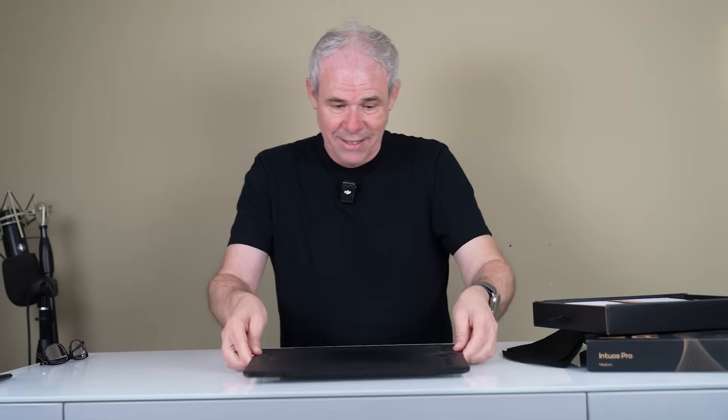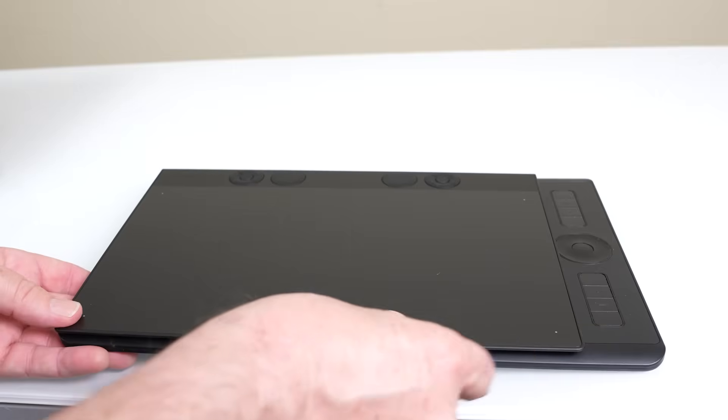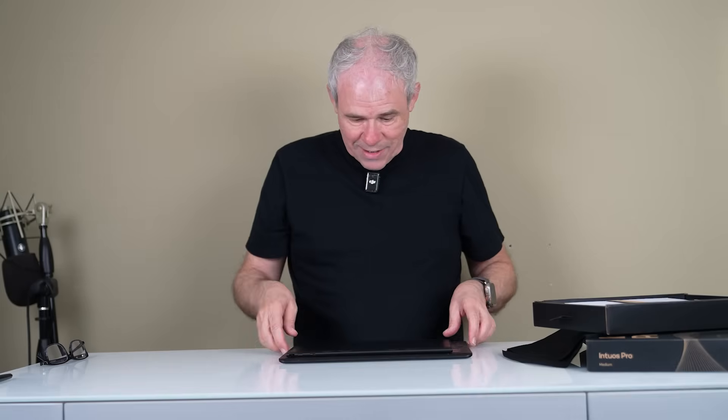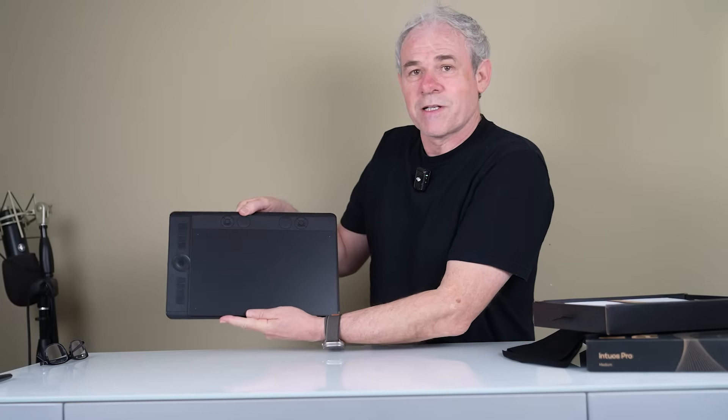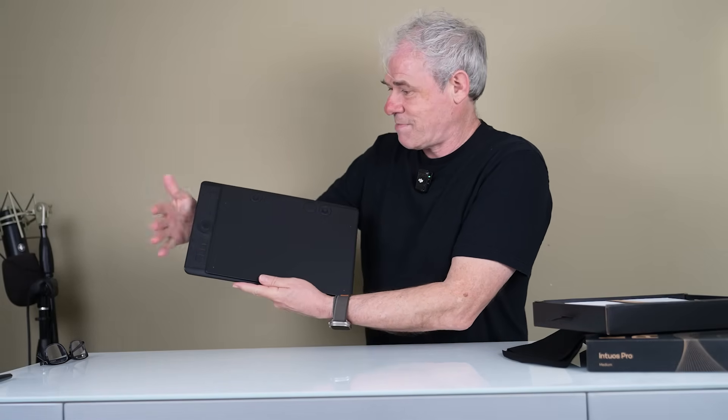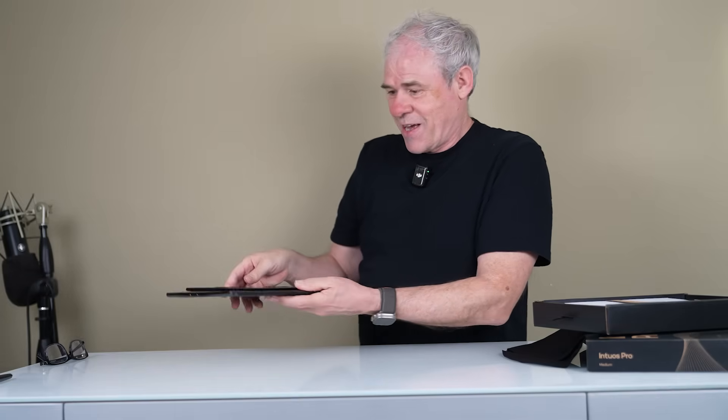Let's compare it with the previous Intuos Pro — this one was also a medium. Look at the difference in size; you can see how much smaller the footprint is. It's much narrower now. And then look at the thickness difference as well.